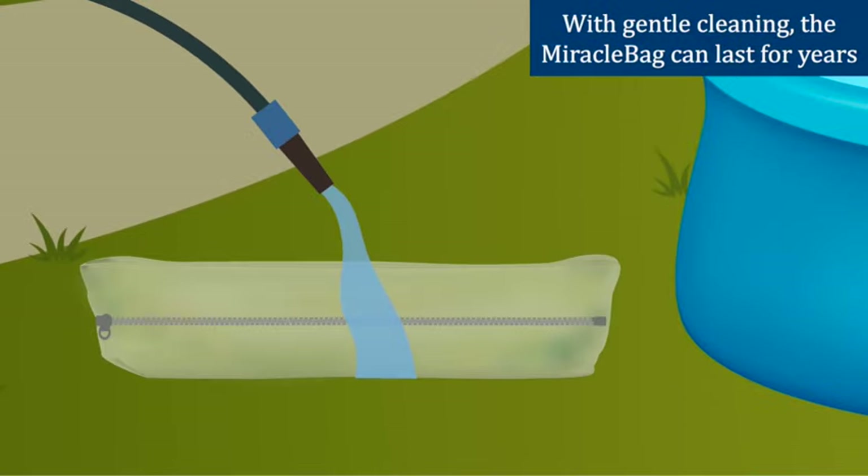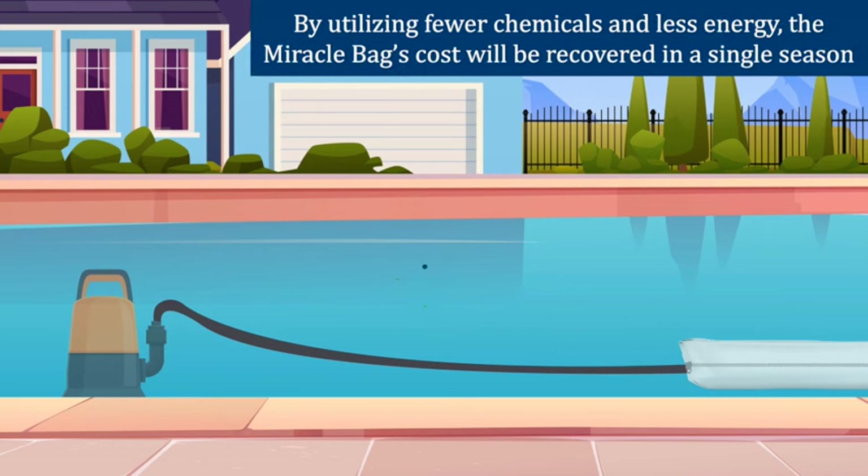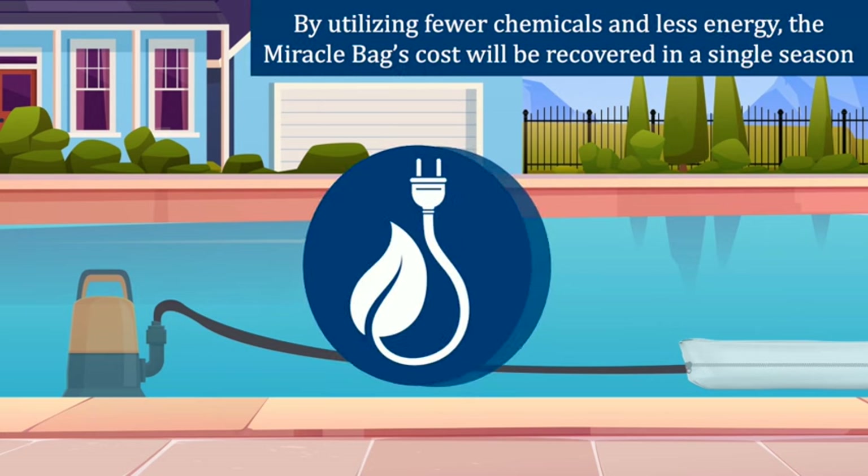With gentle cleaning, the Miracle Bag can last for years. By utilizing fewer chemicals and less energy, the Miracle Bag's cost will be recovered within a single season.